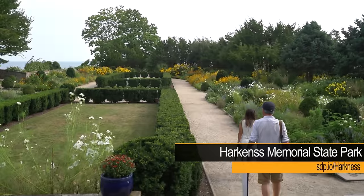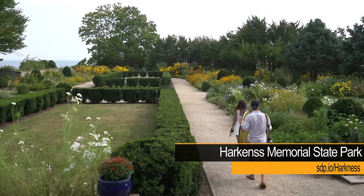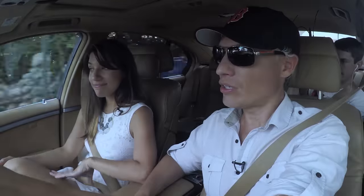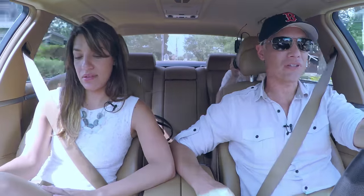Hey there! Today Tony and I are taking you to Harkness State Park to teach you everything you need to know about taking portraits outside. It can be a little bit tricky. You've got to get your camera settings right, choose the right lens, find a good spot, and compose it so the background is really pretty. But we'll walk you through every part of it.